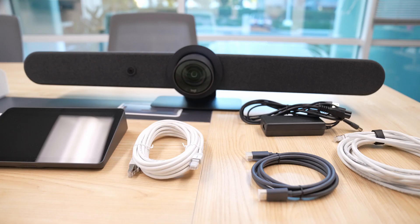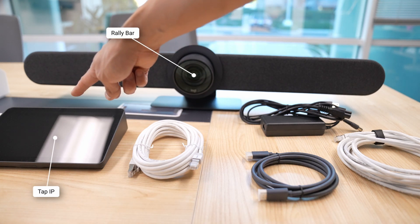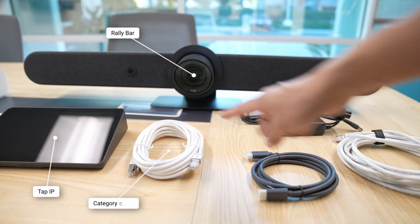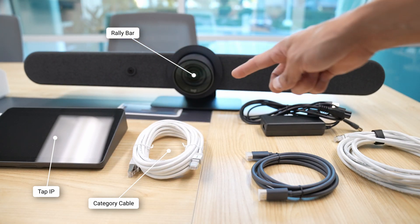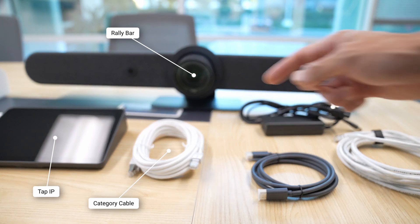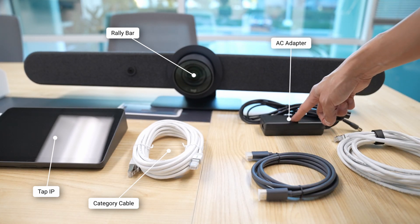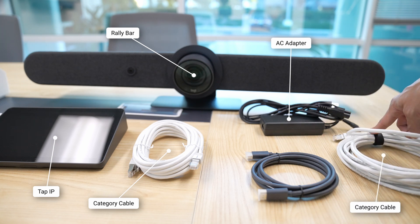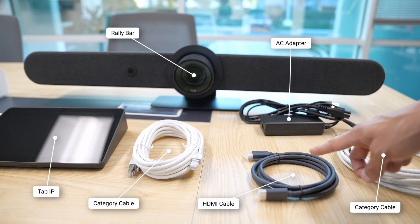So we've talked through just a few of the benefits of appliance-based rooms. Let's walk through the setup process. In this room, I'm outfitted with a Rally Bar and a TAP-IP Meeting Controller. We're going to first connect a category cable to the TAP-IP, and then connect the other end into our PoE jack on the wall. Next, we're going to plug in the Rally Bar with the provided AC adapter, connect the Rally Bar to the network with a category cable, and then finally connect the Rally Bar to the television display with an HDMI cable.